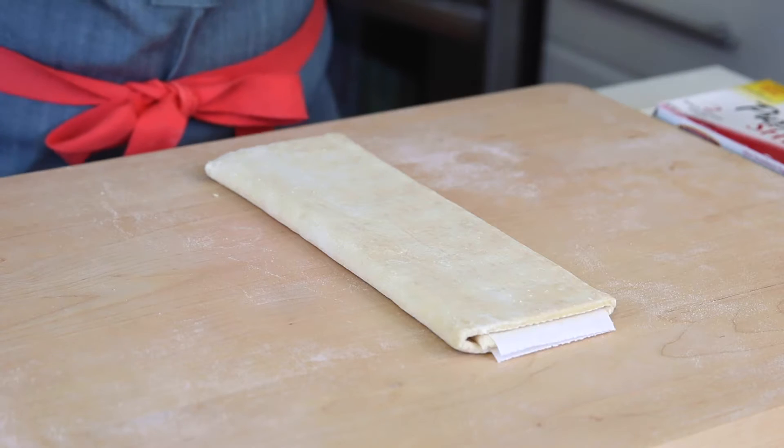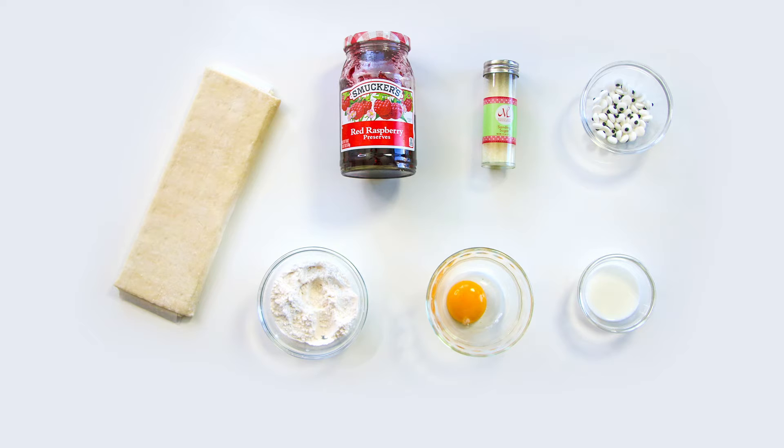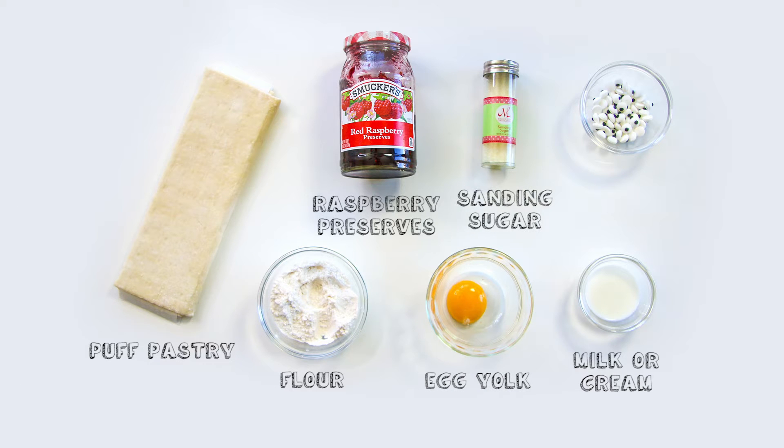Welcome back to the kitchen! I'm Julie — a chef and a mom. This is an exciting day because it's the first time we're back filming since our son Lincoln was born. This season we're focusing on easy and yummy snacks we can execute while Lincoln naps. What you're gonna need: puff pastry, flour, raspberry preserves, egg yolk, milk or cream, sanding sugar, and candy eyes.